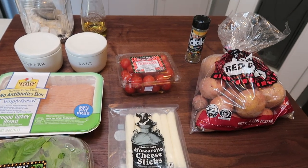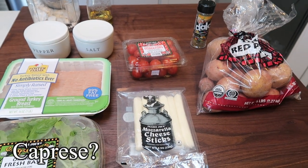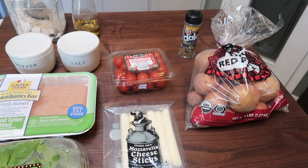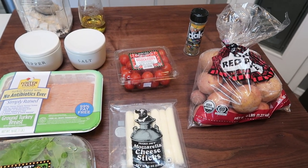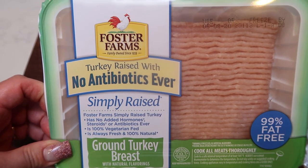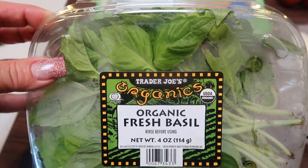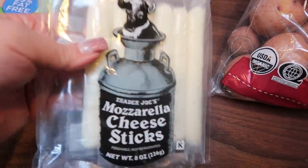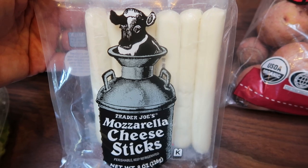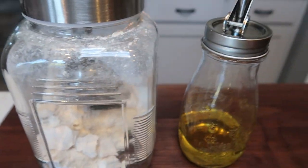For lunch this week, I am making caprese meatballs — I'll put the pronunciation on the screen, you guys tell me. I'm going to pair that with some roasted potatoes. I'm excited because I've really been wanting meatballs and it's such a great source of protein. We are using 99% lean ground turkey, which makes it really low in points, calories, and fat. I have some basil, Trader Joe's mozzarella cheese sticks cut up, some cherry tomatoes, salt and pepper, flour, and oil.